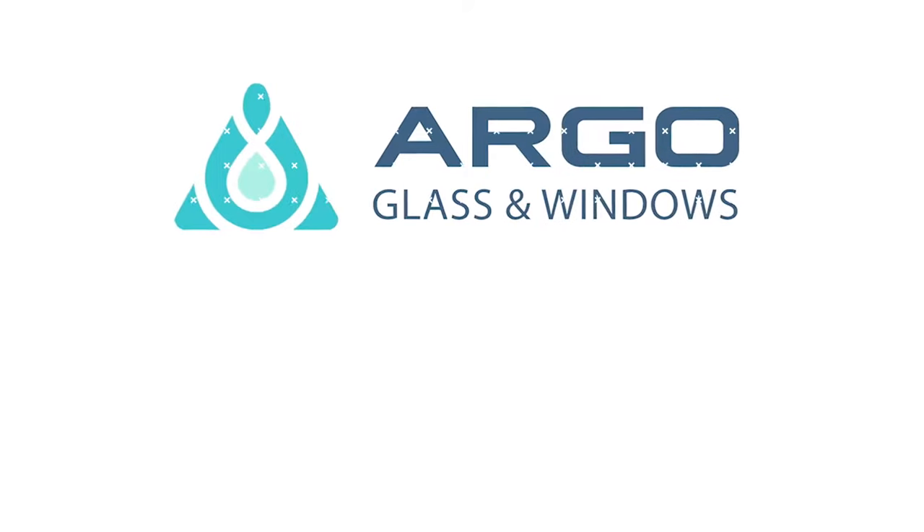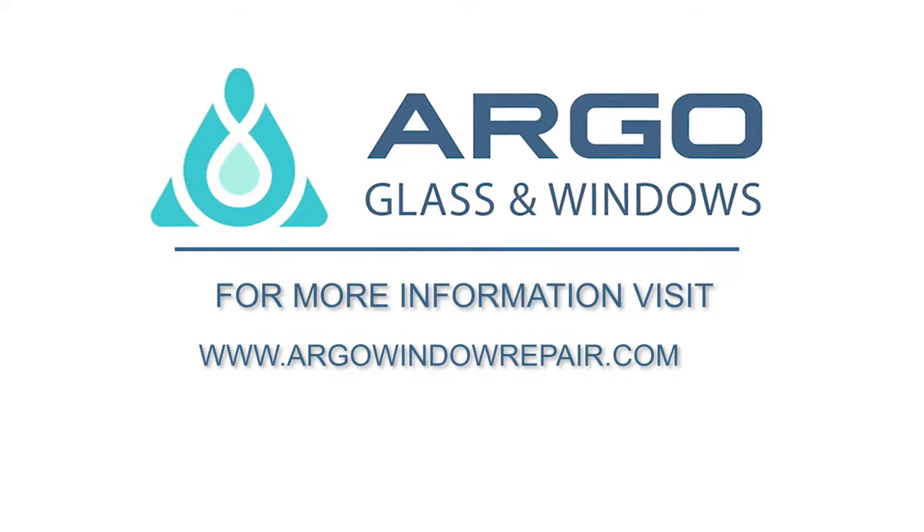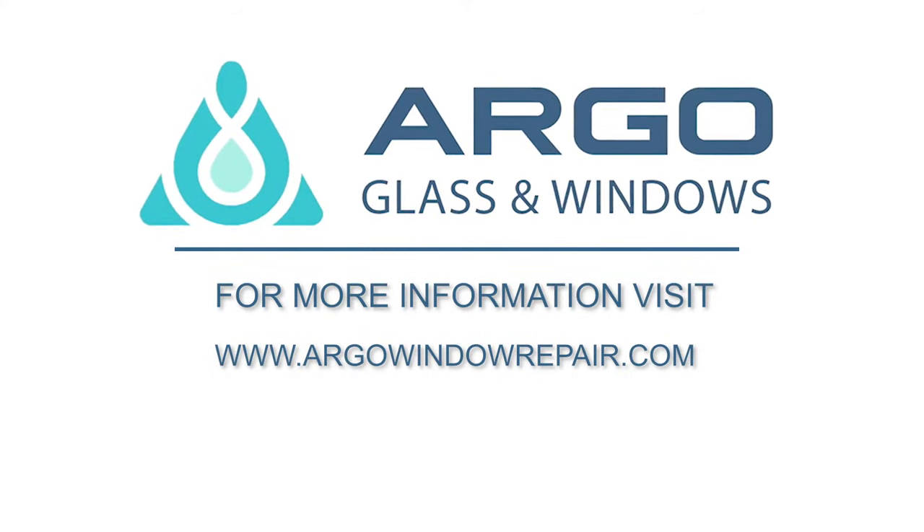Hence, no more condensation and no more wind in the windows. Thank you, Argo. What a professional job you've done. Thank you very much.